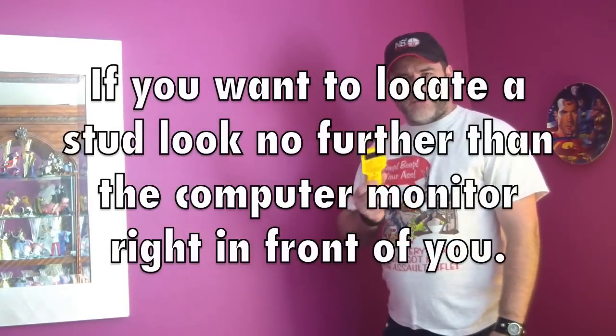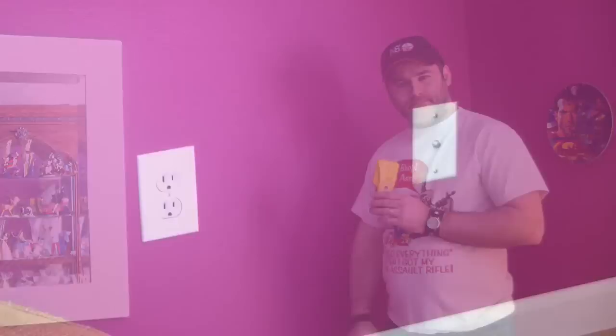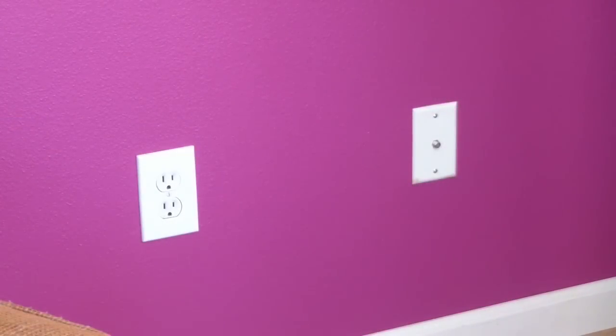The first thing I need to do is locate my studs. Now some of you may not have a stud finder, but in this case I don't even have to use one because right straight down below from where I am going to do the installation there is an electrical outlet and a cable outlet. They are right next to each other and they are 16 inches apart, so I know there has to be a stud for each one of those outlets. I can just go right straight up from the middle and work my way out until I find the stud.